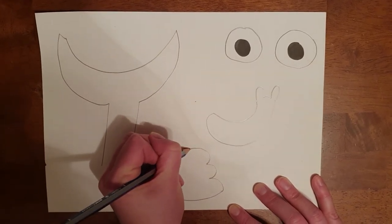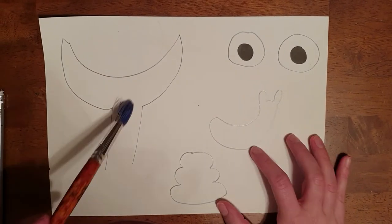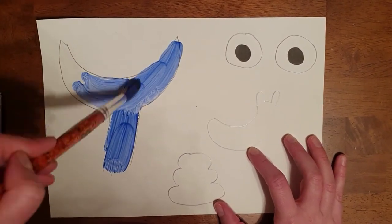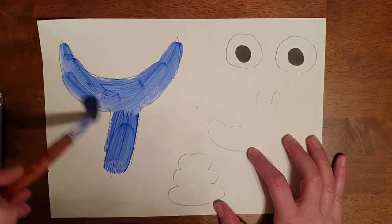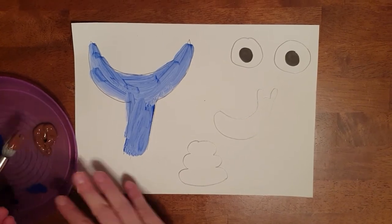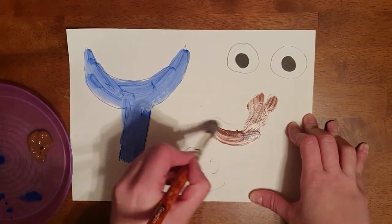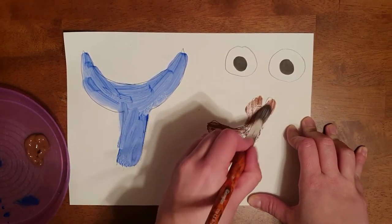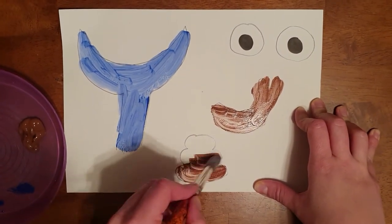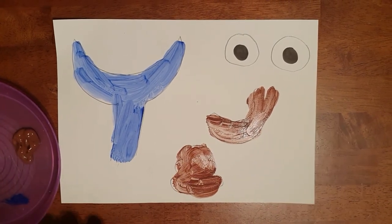We're going to get our paint again and paint the whale's tail in blue, like that. Then get your paintbrush again, once it's nice and clean, and get your brown paint. You're going to paint your snail in brown — it doesn't matter if you go over the lines because we're going to cut these out once they're dry.